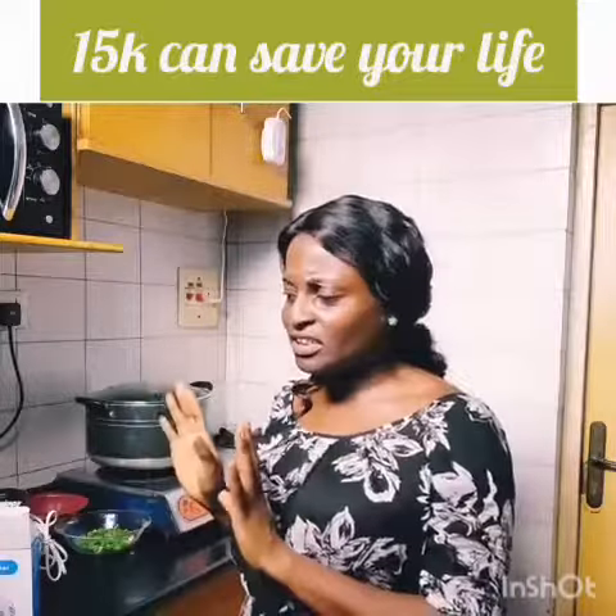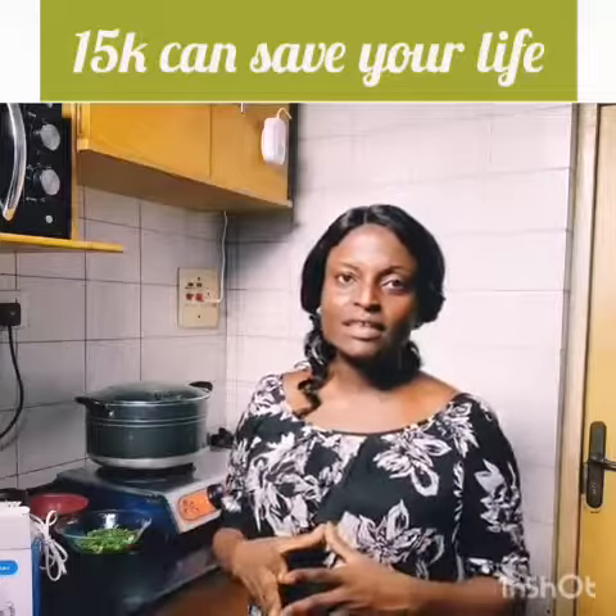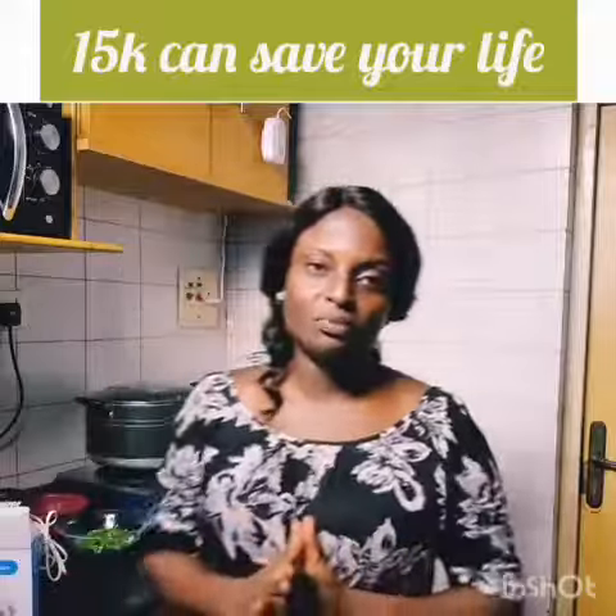Now, it doesn't even matter if you have your cylinder in your kitchen or outside — personally I have mine outside — but the danger still exists because there is a pipe through which gas can leak, and if that happens, there will be loss of life and properties.